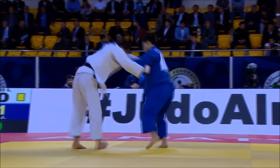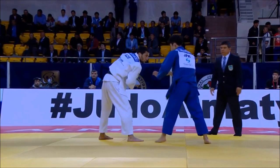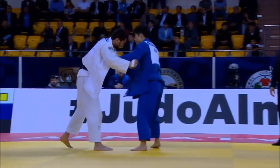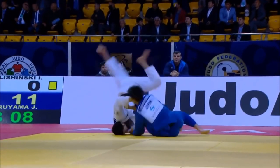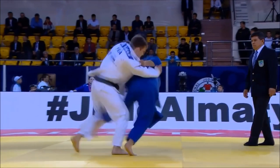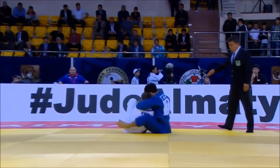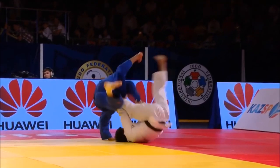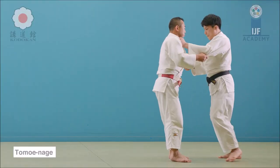The first one is tomoe nage. Today, tomoe nage is done with sleeve and lapel grip, and the leg that catapults the uke is on the side of the sleeve, as you can see here. Joshiro Maruyama is one of the best at this technique. Here is another example from an uchimata feint — he again shoots from the side of the sleeve. As he is left-handed, so if you're left-handed you shoot with the right leg.